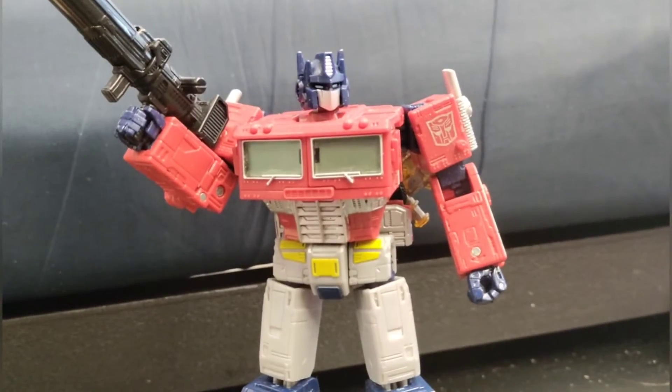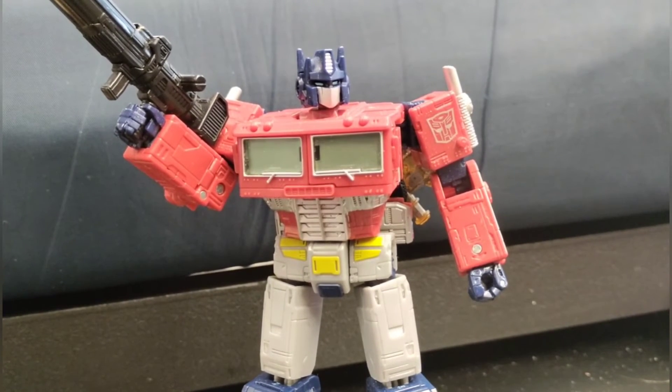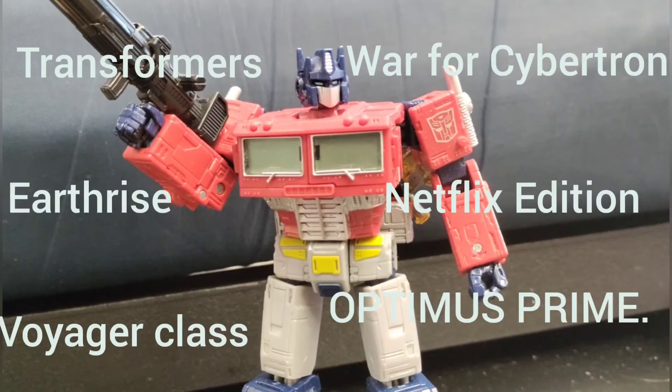Hello everybody, this is Octarius425 again, and here's my official review for Transformers War for Cybertron Earthrise Netflix Edition, Voyager Class Optimus Prime.